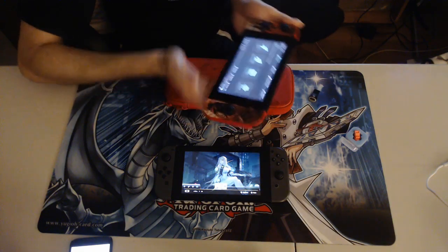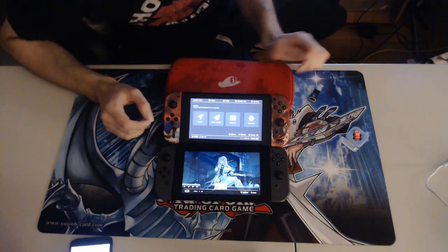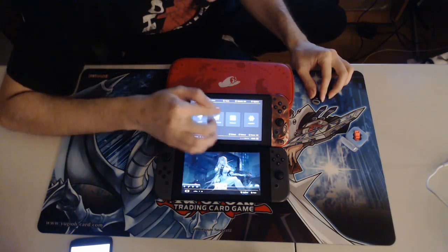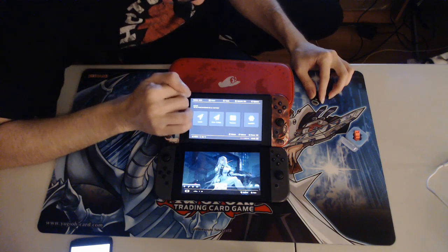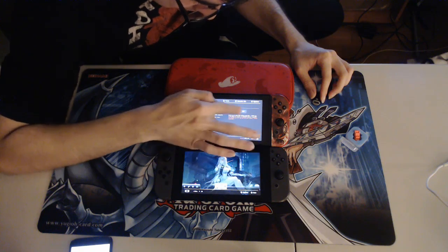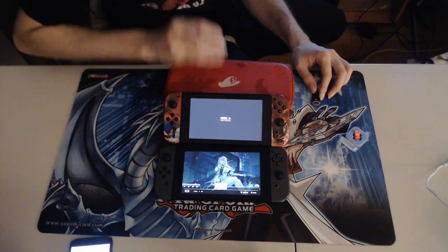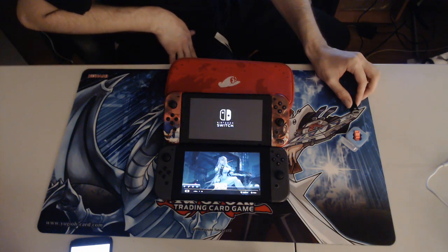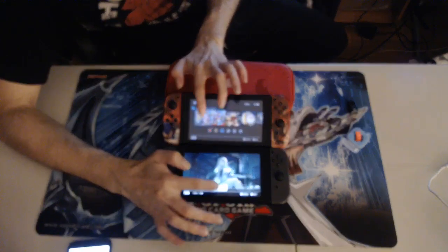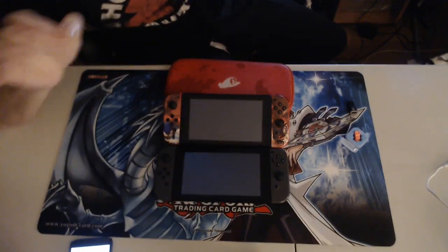After rebooting, if you don't feel like using the RCM jig anymore, go to Tools, then Get Tools, then Auto RCM, and turn that on. Launch back into custom firmware and it's as easy as one, two, three — the mod is already installed.